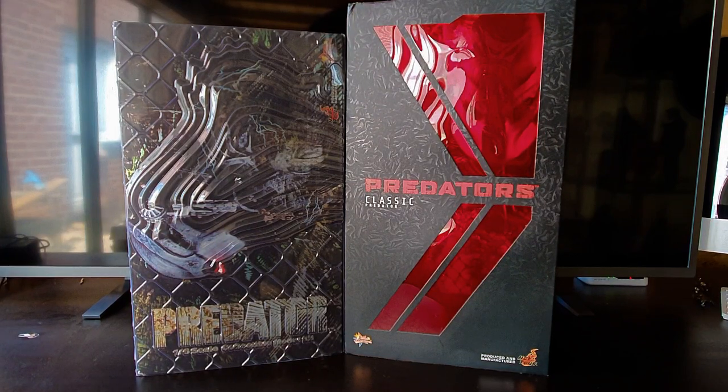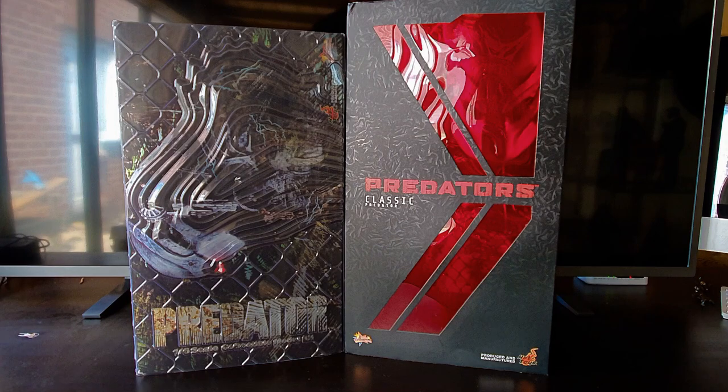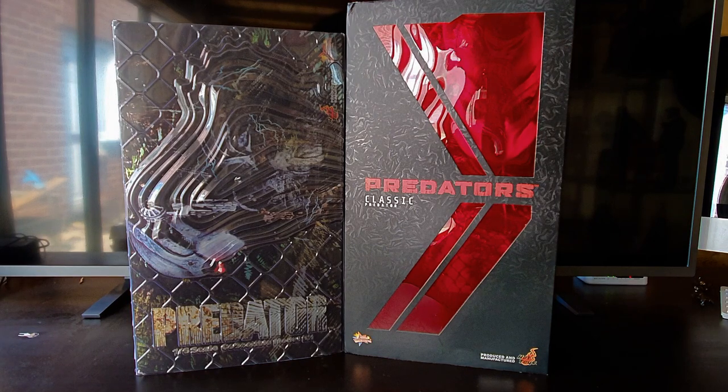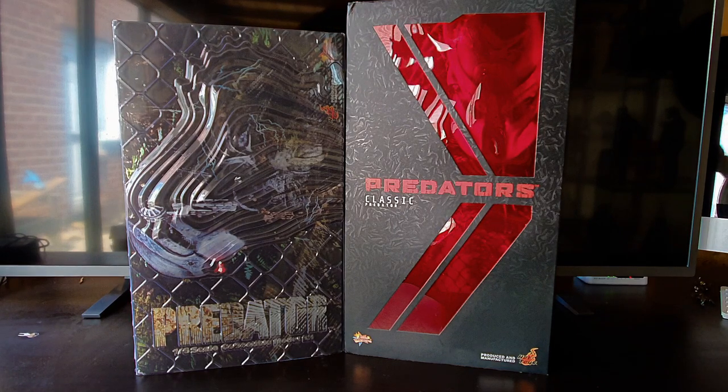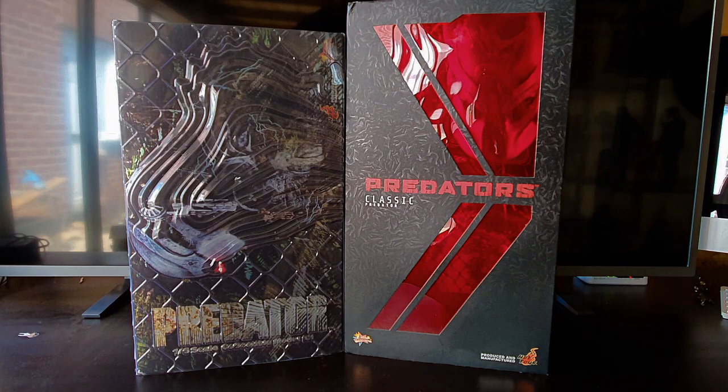Hello there, my YouTube friends. I don't know how many of you are like me — when it comes to these Predator characters you're not sure whether the classic Predator is the original Predator, or if we've got the actual original Predator on the left-hand side here. What is the difference between them? Is there a difference? Were they made differently? Let's find out.